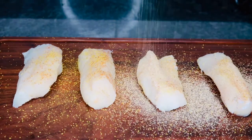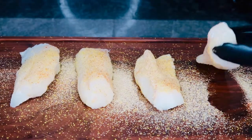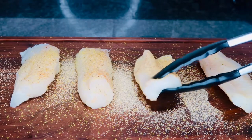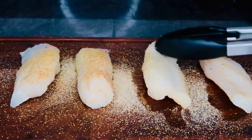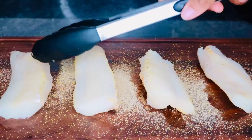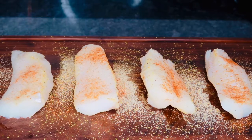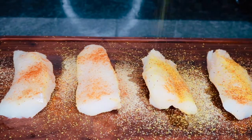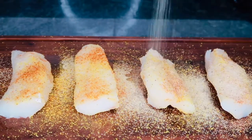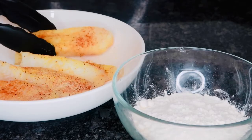I just went ahead and seasoned this to taste, but just keep in mind this is fish — you don't want to add too much seasoning because it will be salty, but you also do want to make sure you add a generous amount. We do not want any bland fish. If you guys do need a guide of how much seasoning to put on your fish, you can check the description box — I will have accurate measurements there.